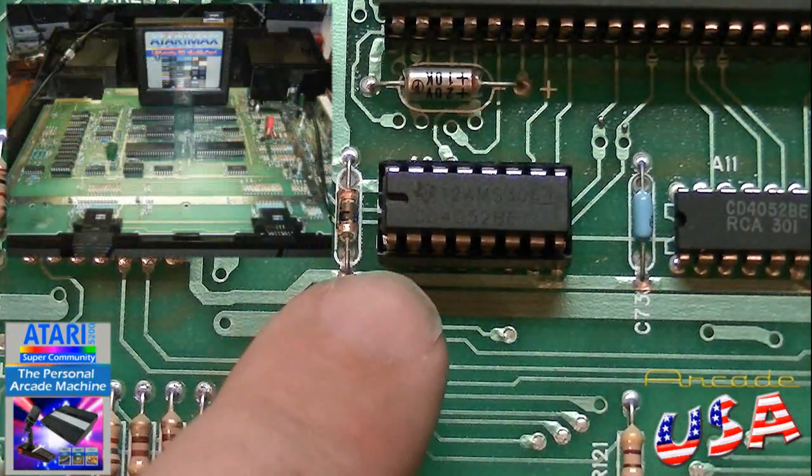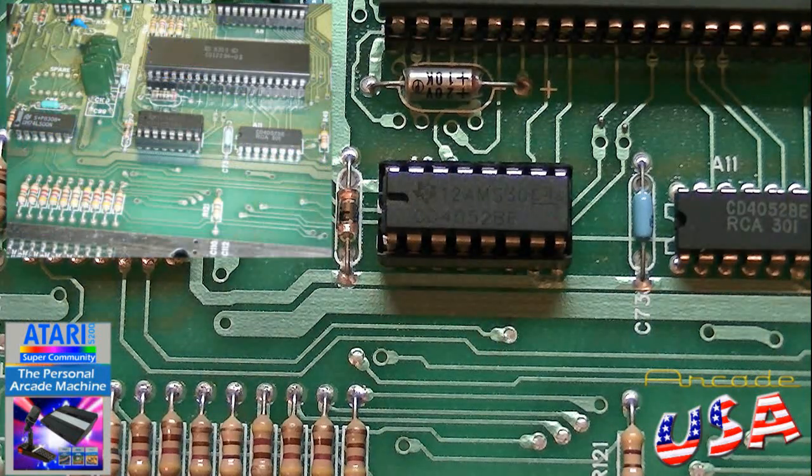The new chip's mounted with the new socket. Now I'm going to hook this thing up and give it a quick test.